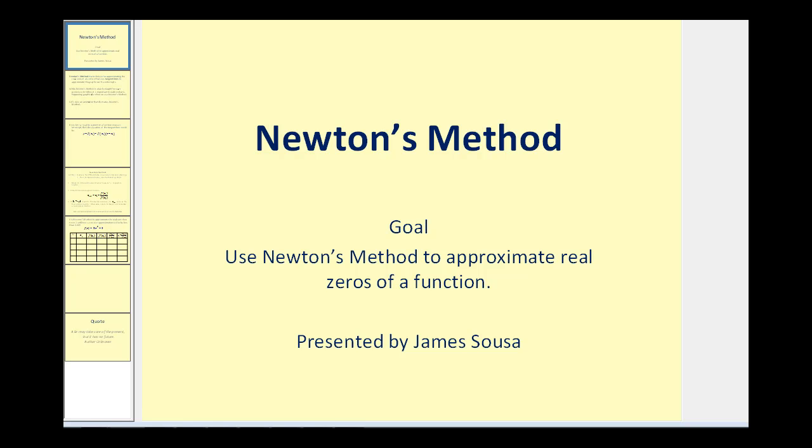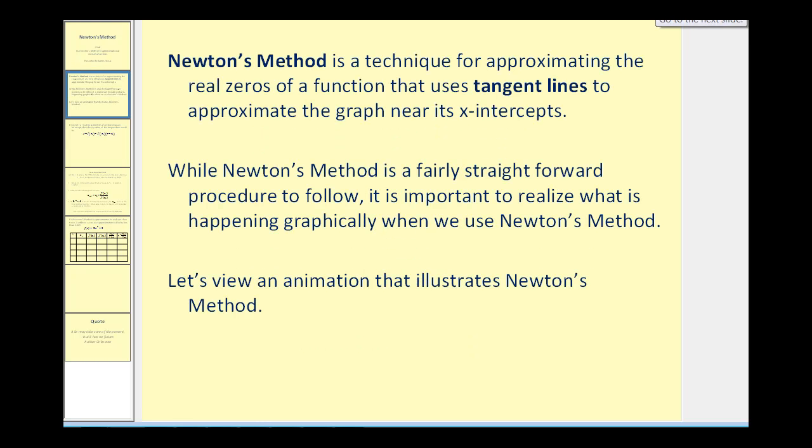Welcome to a lesson on Newton's method. The goal of this video is to use Newton's method to approximate real zeros of a function. Newton's method is a technique for approximating the real zeros of a function that uses tangent lines to approximate the graph near its x-intercepts. While Newton's method is a fairly straightforward procedure to follow, it is important to realize what is happening graphically when we use Newton's method.